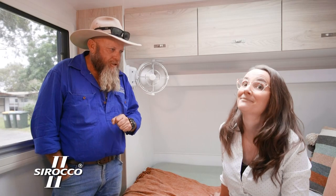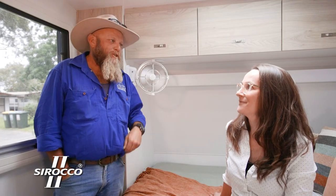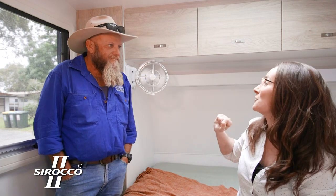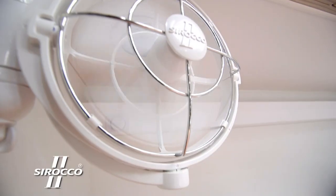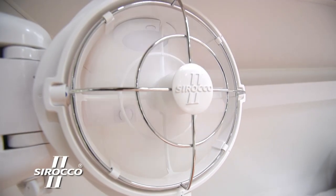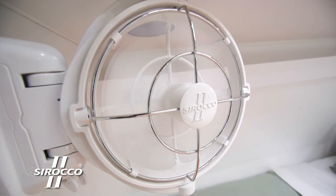We're inside now. Show me how we've solved this no-breeze problem. So here you've got the Sirocco 2 fan, that's the original fan by Caframo in Canada. There's a lot of benefits about this fan. Most important for me, it's super quiet.